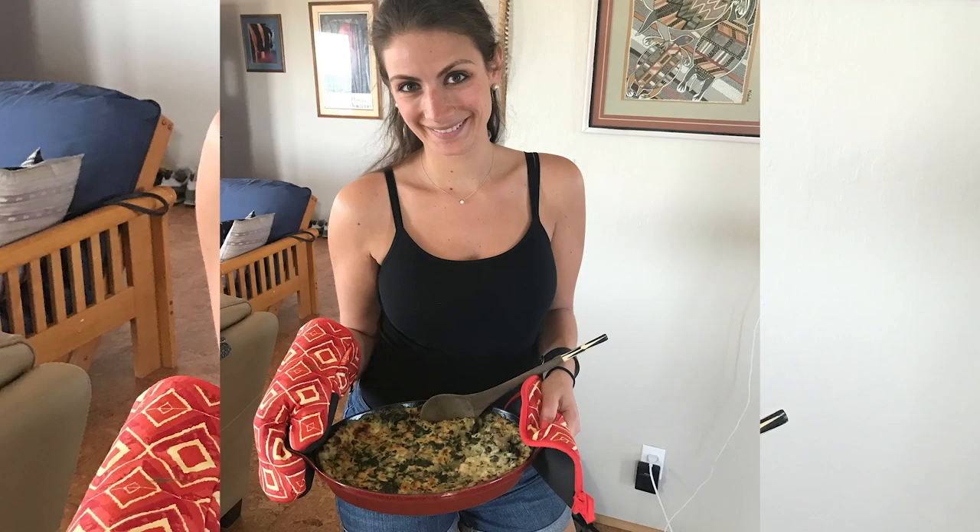Those are the things you should use your Vitamix for to make for a potluck — if you want to be a potluck hero. If you like this video, definitely subscribe to our channel, hit that thumbs up, and let us know what you bring to potlucks. And if you say a bag of chips, you're that guy. Thanks for watching — we'll see you in the next one.